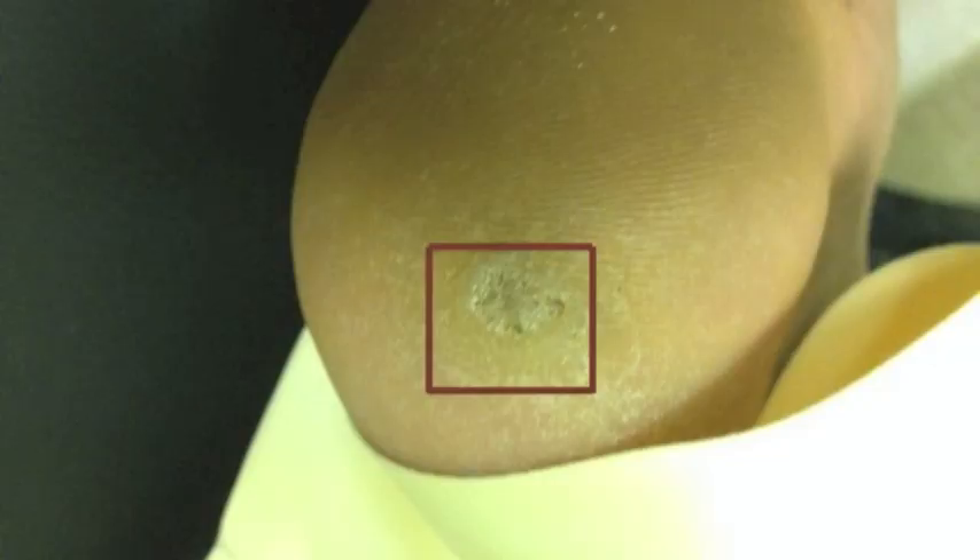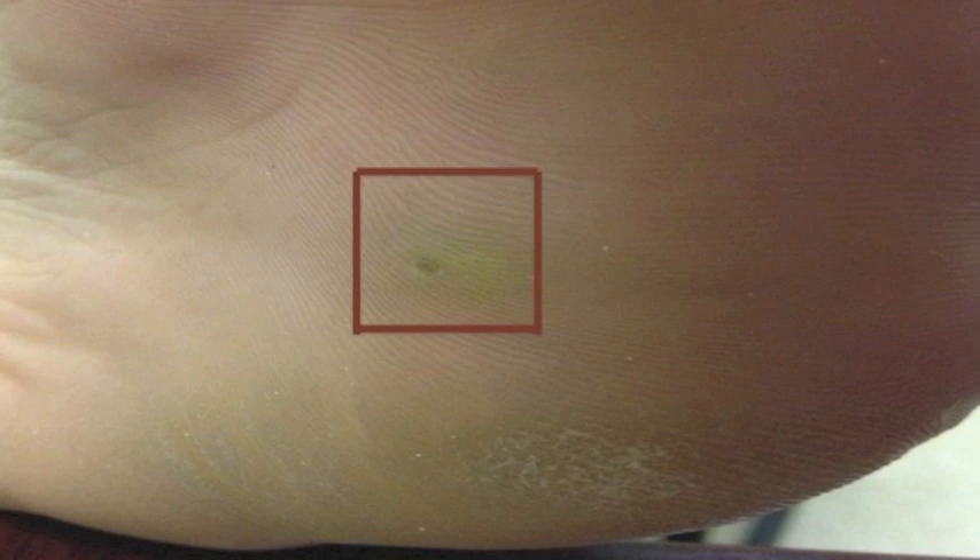This picture shows a case of plantar warts, also known as verruca plantaris. It is characterized by the presence of hyperkeratotic, shiny, sharply marginated growth, and interruption of epidermal ridges.